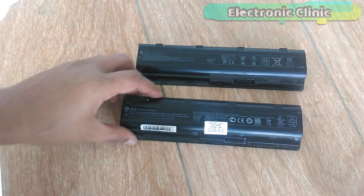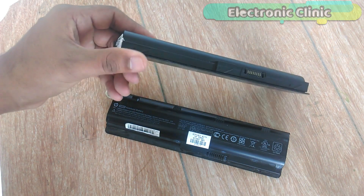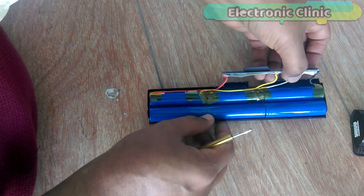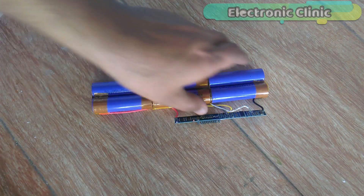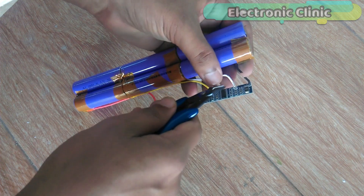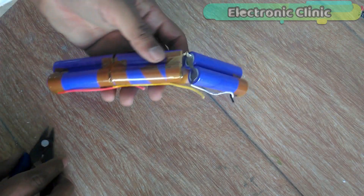These laptop batteries are not fully dead and can still power my laptop for around 40 minutes, but that's not enough for me, so I decided to purchase a new battery and convert these old ones into a power bank. First of all, cut these wires as we don't need this circuit for now, but we can use it in some other project later. Remove all the tapes.